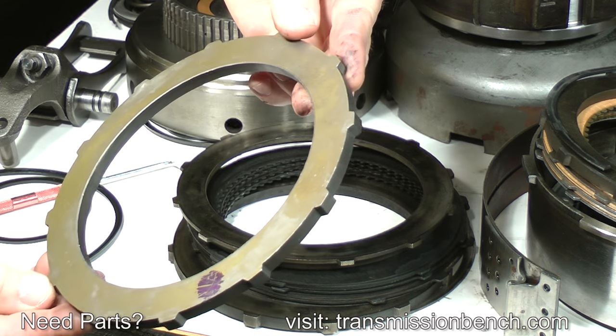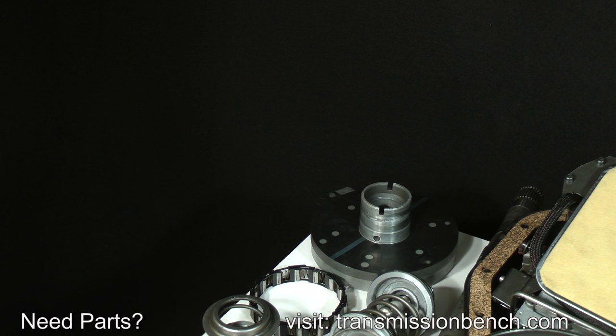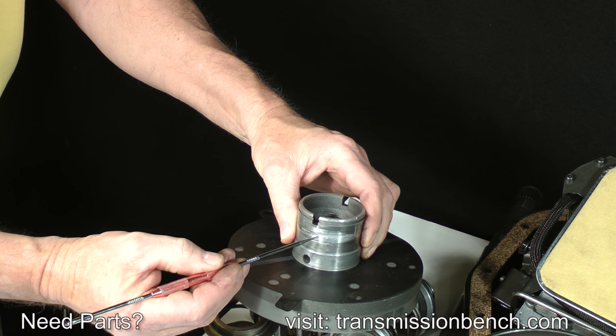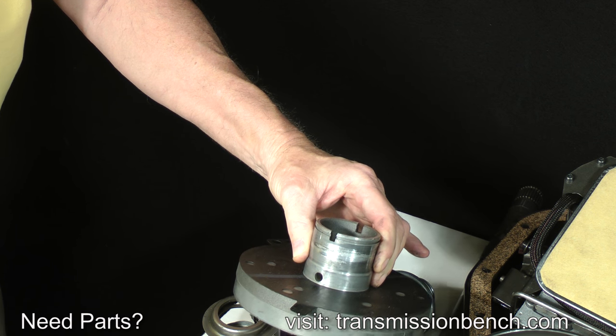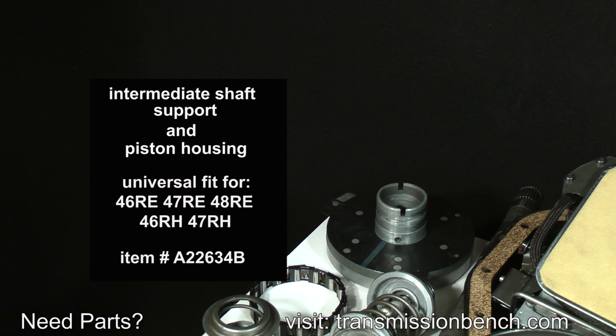Almost 50% of 46RE transmissions I work on need a new intermediate shaft support and piston retainer. It's not unusual to find damage such as smeared aluminum where the reverse drum rides and in the bore for the intermediate shaft. It's caused by restriction in the cooling system, which I'll discuss in more detail later. This support is ruined. A universal replacement which will fit 46, 47, and 48RE, as well as the earlier 46 and 47RH, is available — it's item number A22634B.